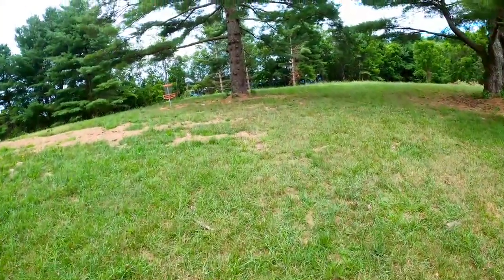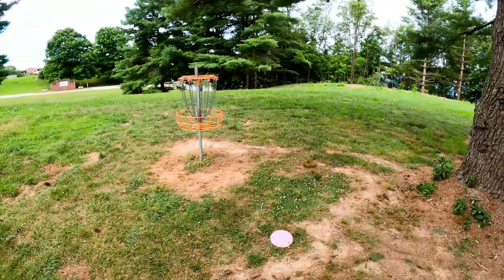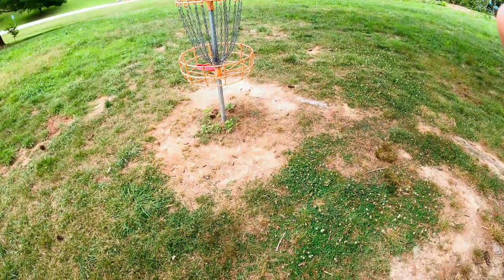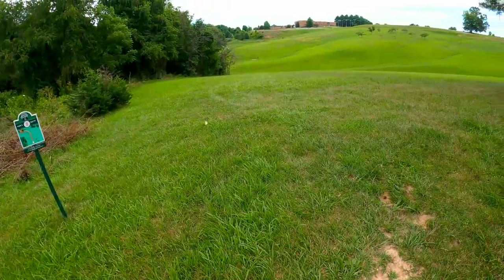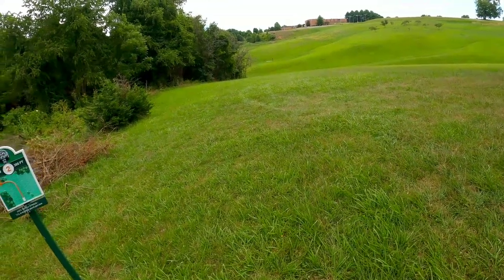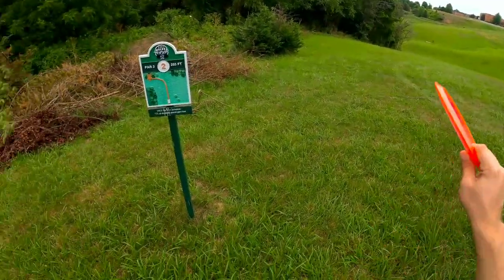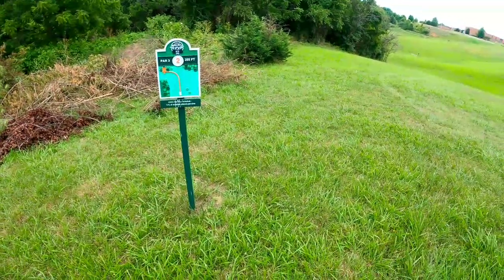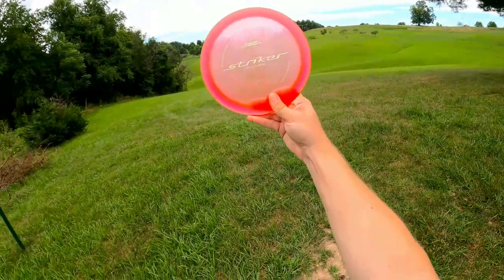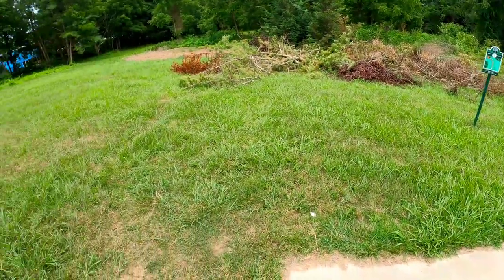I didn't get it far enough, but that's a pretty good throw overall. Hole one par — going to tap in with my driver. As long as you don't leave it into those weeds or trees, you're fine. Get it down with a disc that cuts back towards the basket. Par three, 255 feet, right around the corner down the hill. Going with the Striker again, hopefully exploding through it a little more.